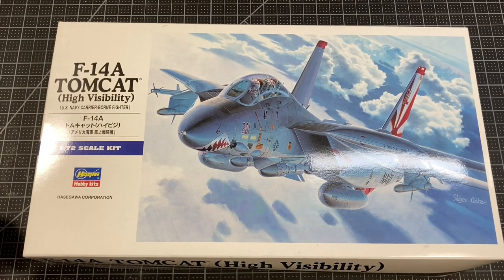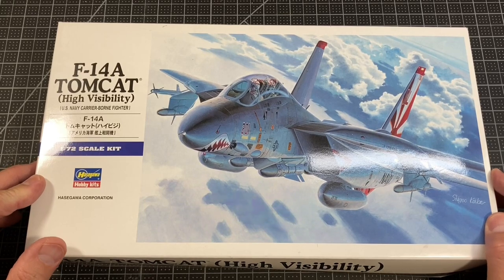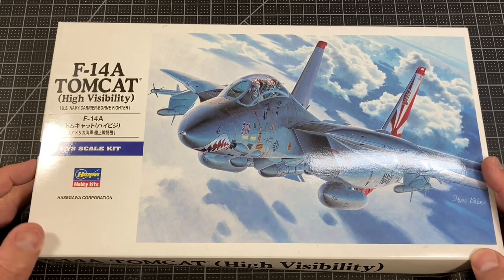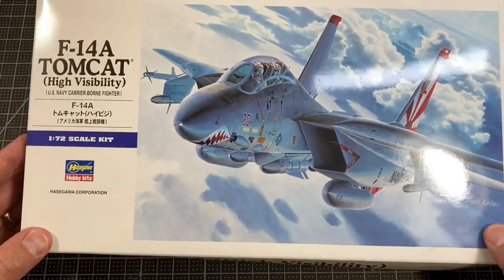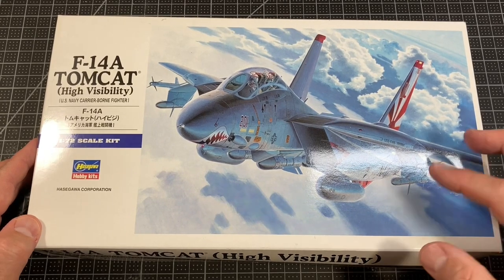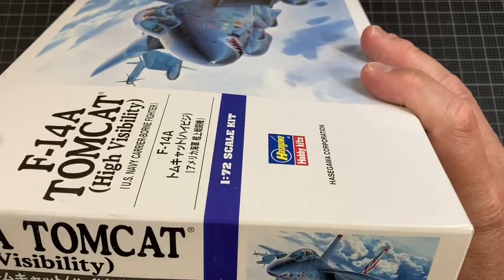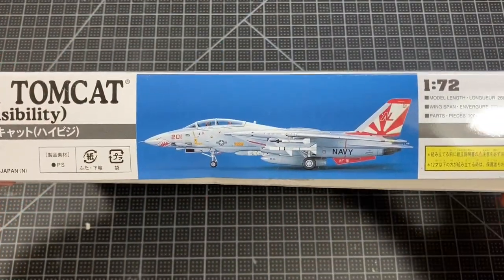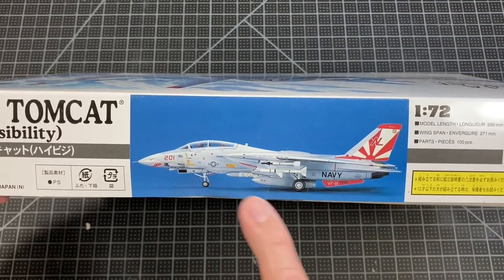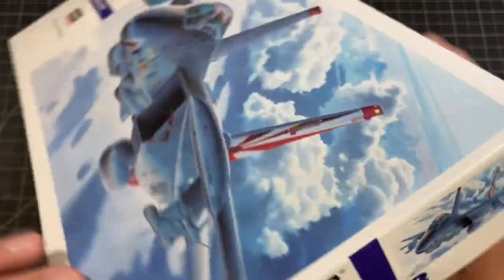Hey everybody, this is Drew, welcome back to my channel. In this video we're going to do an inbox review of the Hasegawa 1/72 scale F-14A Tomcat High Visibility. If you saw my last video you know how I came about getting the kit — thank you Bob Boosking for sending this to me, I really appreciate it. I've been wanting to build a Tomcat for a while. It's one of Hasegawa's older kits, tooled in 1988, but I've seen it built on YouTube and it goes together really well. The completed model shown here is in the scheme of the VF-111 Sundowners, which is unique because not a lot of navy planes have the shark mouth on them.